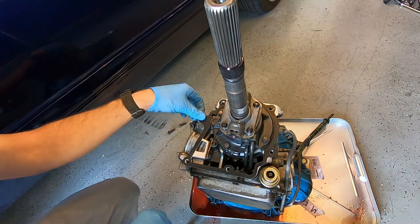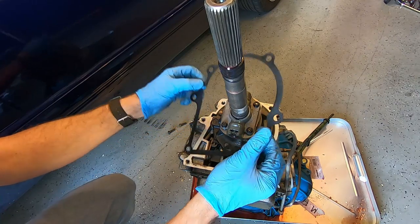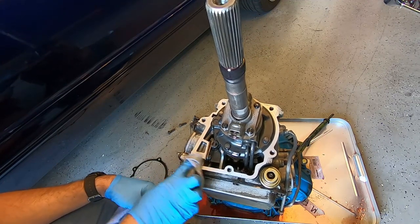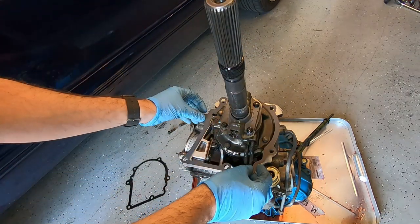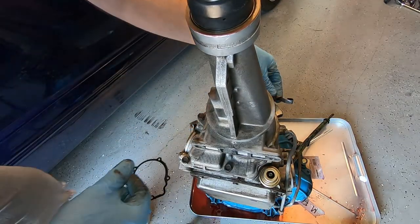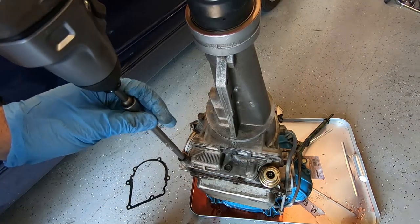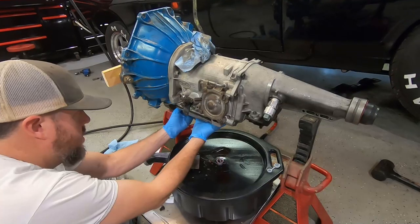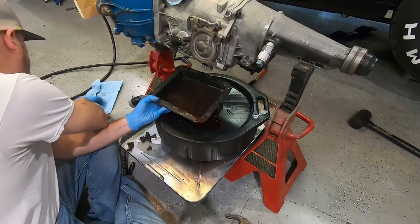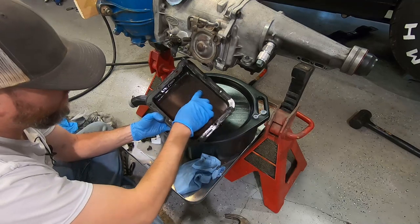Now we're going to replace the gasket here — it just pulls right up. We'll make sure the surfaces are nice, dry, and clean. We're going to run this gasket dry and put the tail shaft back. Don't forget to put this clip back in — get that clip in the spot it needs to be and lower it down just like this. There's some metal in it — just clutch wear — which we'd expect.